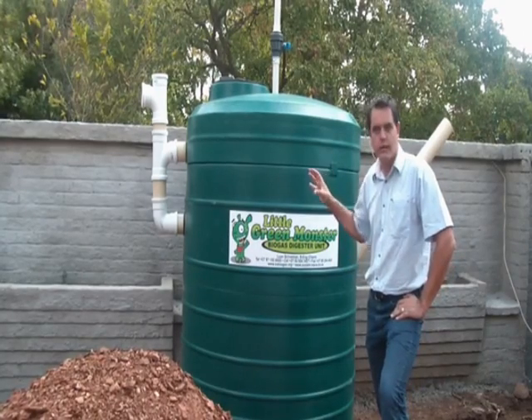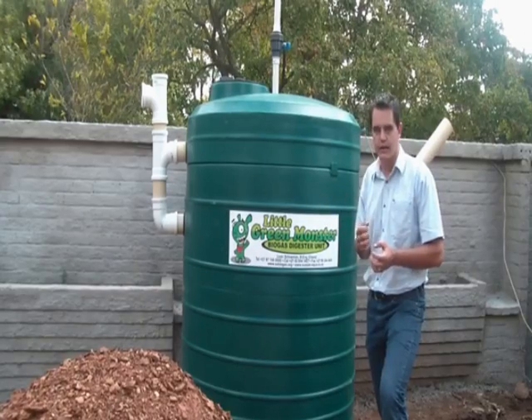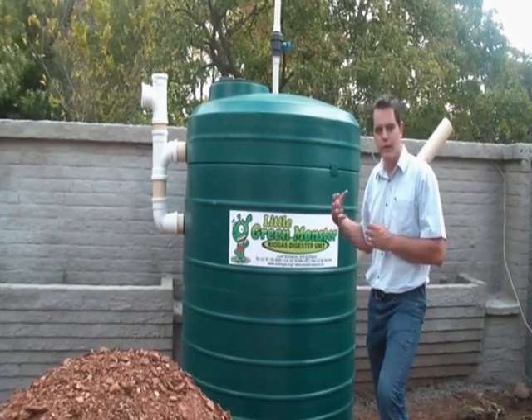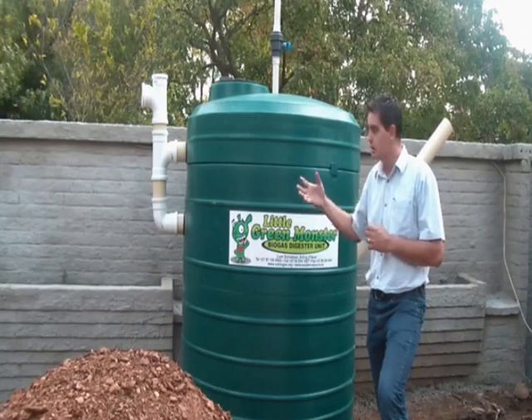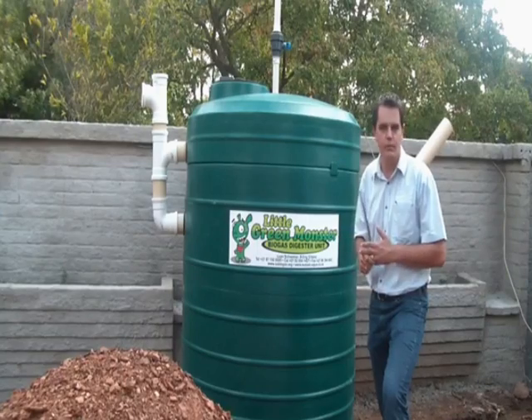With this video segment we're going to look at the operation of the tank and how that gas is generated. The whole idea behind the system is that it can be retrofitted within an existing building environment so that you can harness the gas and utilize that energy that is going down your sewage line literally at the moment.